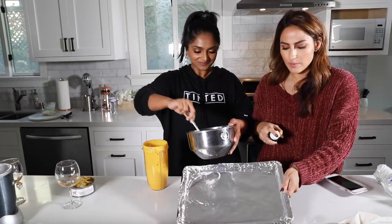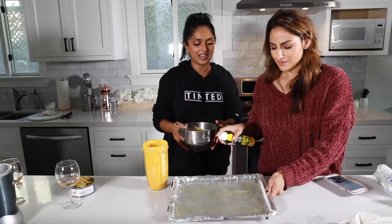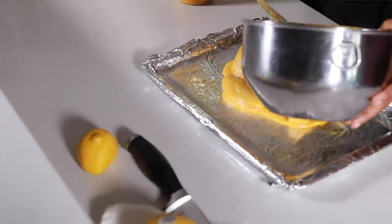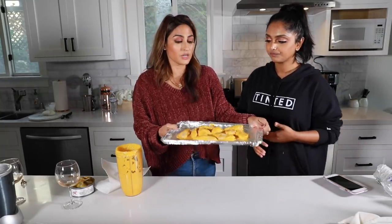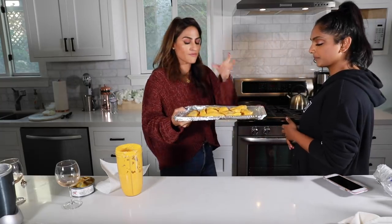Take a baking sheet and put a little oil down. I usually put it in at around 350 degrees for about 20 minutes. I like it nice and crispy. Then halfway in, you're just going to turn them. That was pretty easy. Sometimes I'll put the extra marinade out in a bowl so you can dip in there.